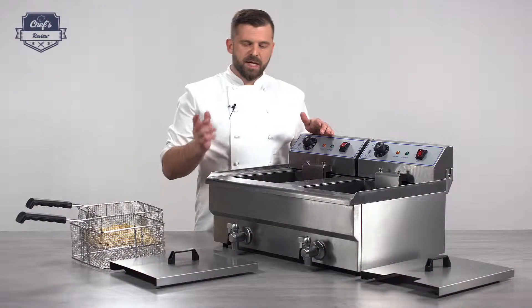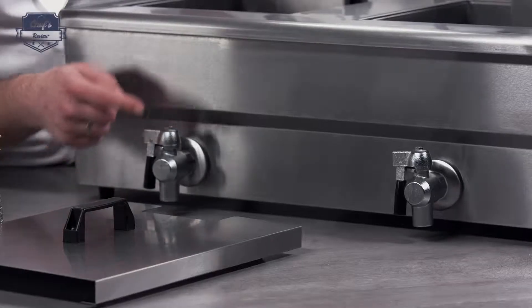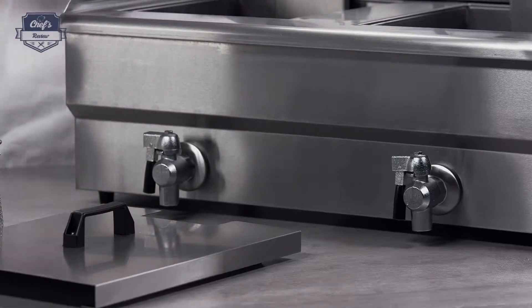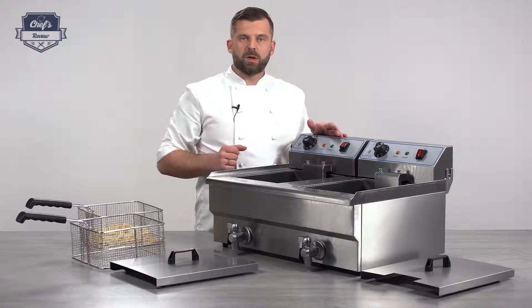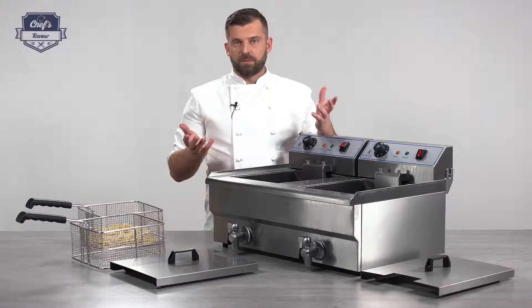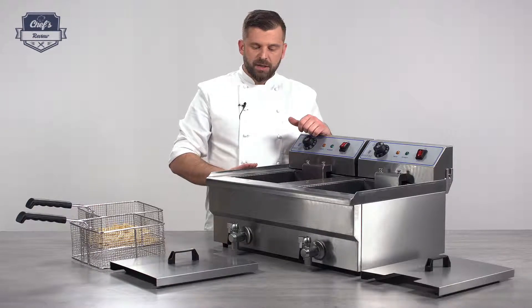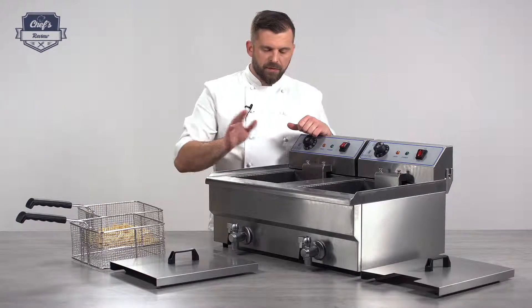There are also a couple of very cool cleaning features. You have a very convenient tap for both chambers so you can drain each chamber individually. On the inside, there's a little sieve that blocks the entrance to the tap so it will never clog up. When you drain the oil, just use a proper vessel or container. Every now and then it needs a bit of soapy water — just rinse it down and make sure it's really dry before you refill it with oil again.